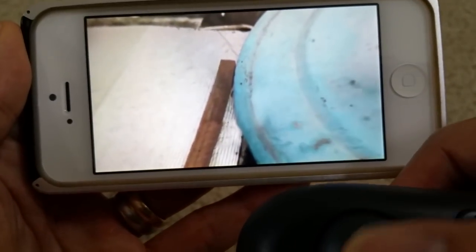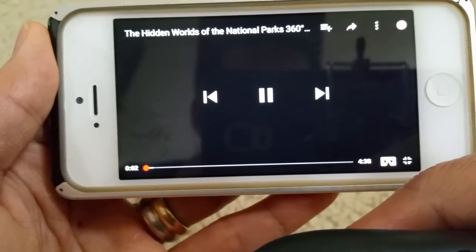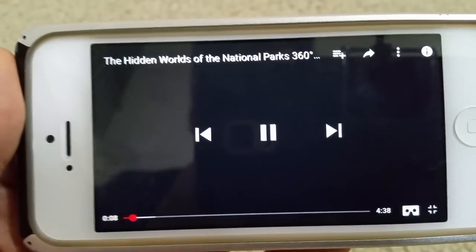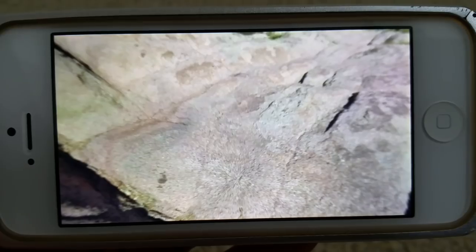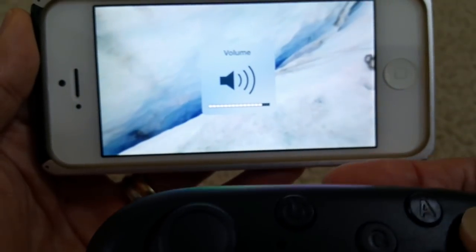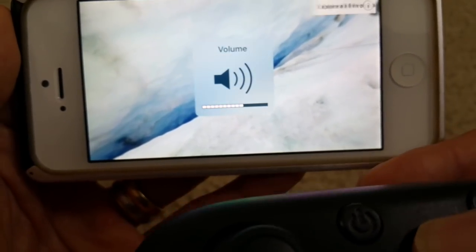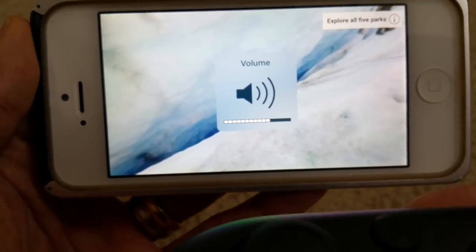When I press down, it rewinds. Let me press up — that would be forwarding to the next video. In VR 360, you can look up, look down, look left, and look right.